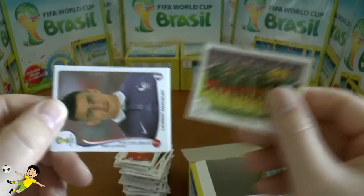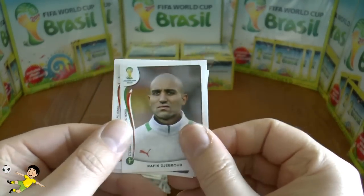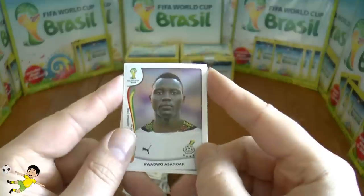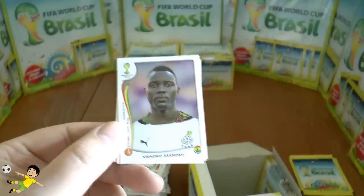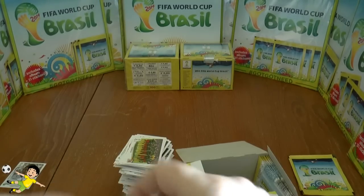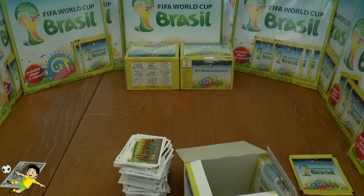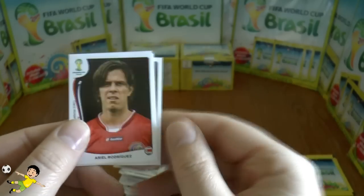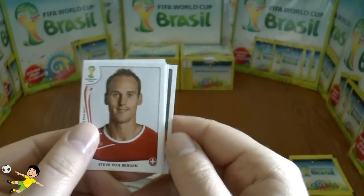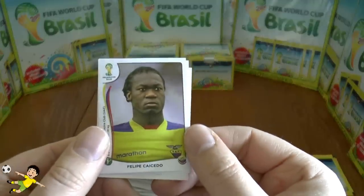Next pack: Cameroon, a speed merchant for Ghana in the World Cups, and we have Hevea Rodriguez, Tayi from Bergen of Switzerland, and Caicedo of Ecuador.